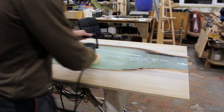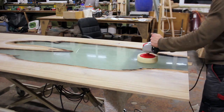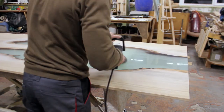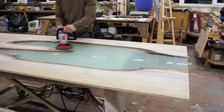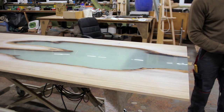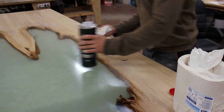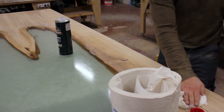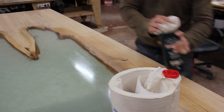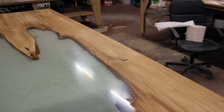I used a stiffer foam polishing pad with 10-micron polishing paste, then switched to a softer pad with 15-micron paste. I was planning to use Rubio Monocoat for the wood, so I figured it was a great opportunity to use the Rubio cleaner to remove all the polishing compound residue. I should have covered the wood before polishing, but it didn't really matter — it worked out quite well.